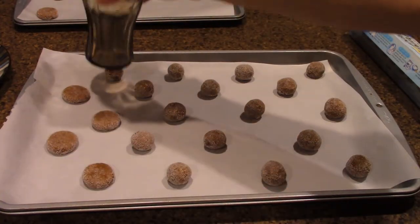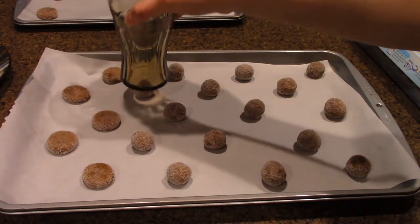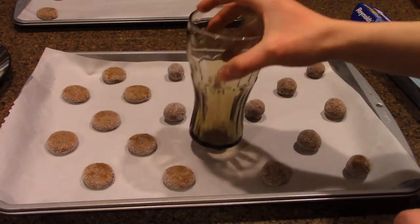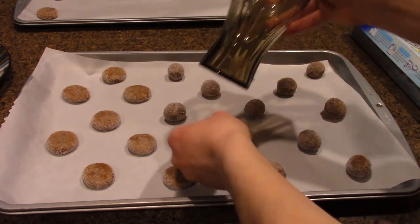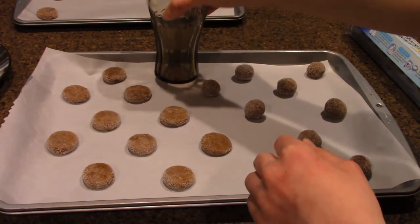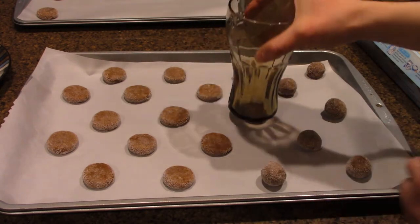Flatten these boys — they don't seem to spread that much, so this is an essential step according to none other than me. I also decided to put a little more sugar on the tops of the cookies since the cup I used to flatten them stole some of the sugar. Didn't know cups were thieves, but they are.